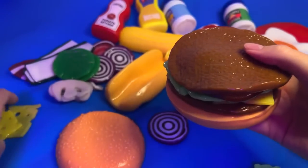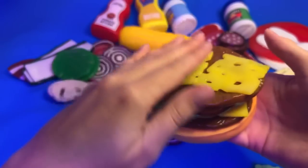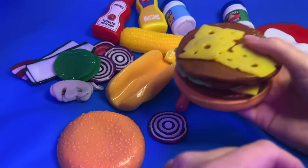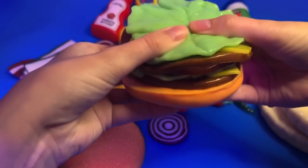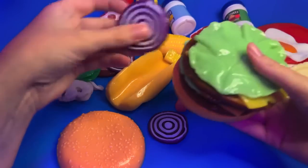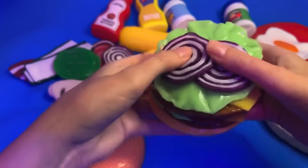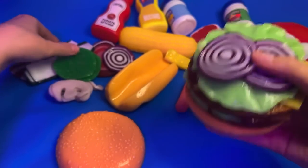A couple more slices of cheese - a couple more bits of cheese like that. I can put a couple more bits of onion. And bacon - some bacon as well.